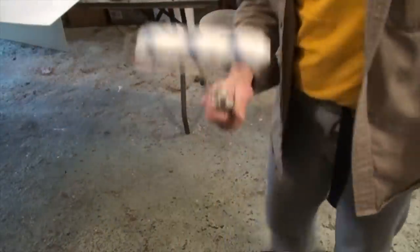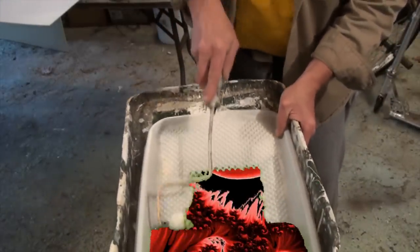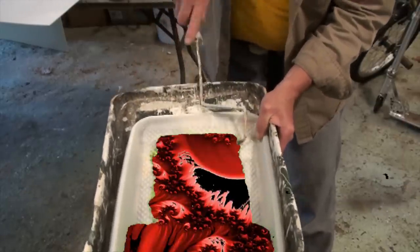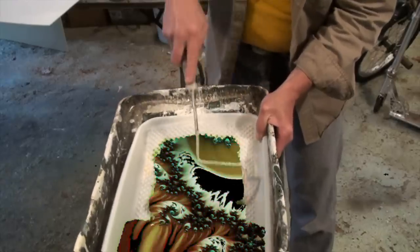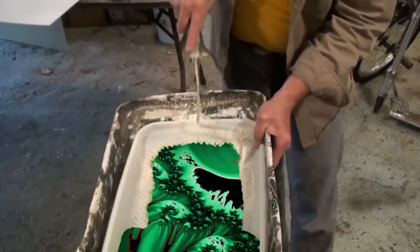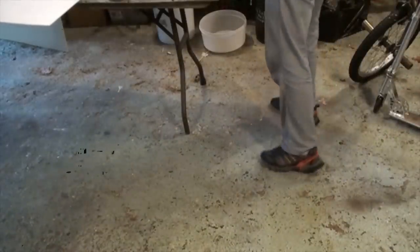Take the paint roller and dampen it with the paint, giving it a minute to soak into the roller. Work with the edge of the puddle — don't plunge it into the middle. Flip the roller over a couple times to evenly spread the paint on the roller, then set it aside a moment to let it soak in. Now place your board on the table, take the roller, and give it a coat.